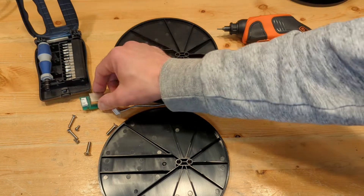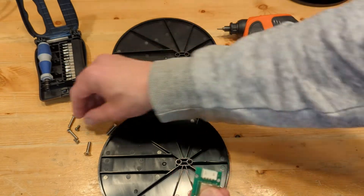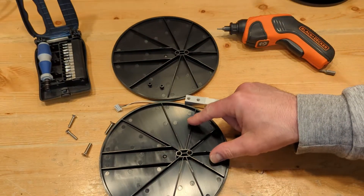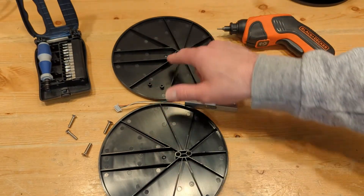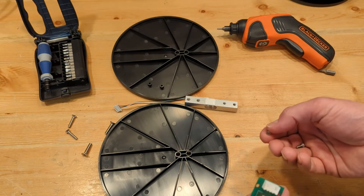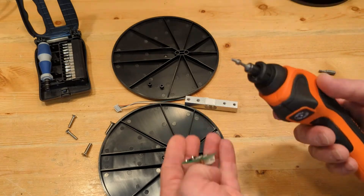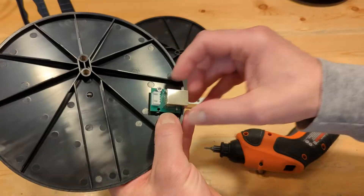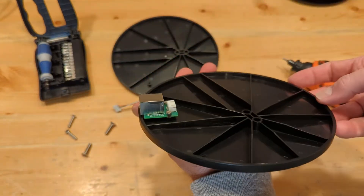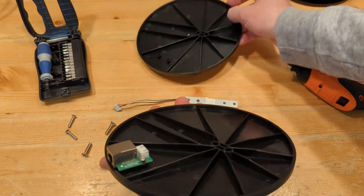I'm going to start by installing this adapter here with a couple of screws. One thing to note is these two scale plates are identical, so you can just go ahead and choose whichever one you want to start with. We have our adapter installed on the scale plate — like I said, you could have done it on this one as well.